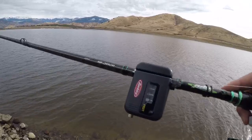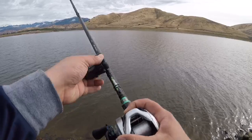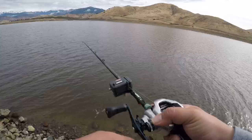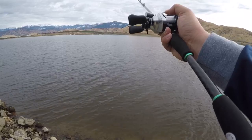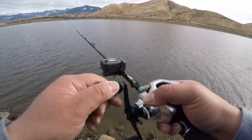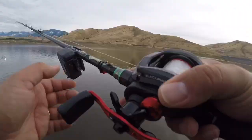A hundred and eighteen feet. A hundred and nineteen feet. A hundred and nineteen feet. A hundred and fourteen feet. Alright guys, it's time for the Abu Garcia Black Max to show what it's got against the higher end opponent.